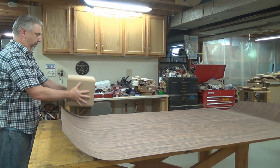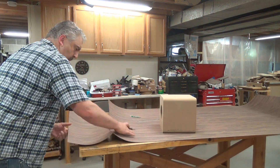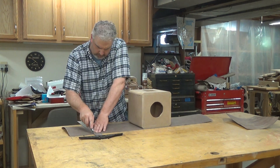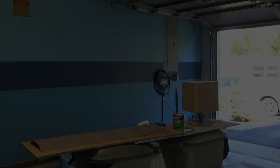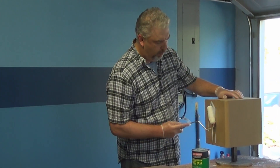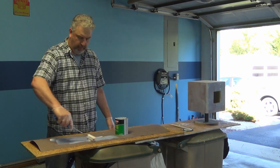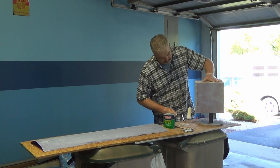The reason I rounded over the cabinet in the first place is so I could do the entire veneering process in only two applications. First I'll do the front, sides, and back in one application, and then the top piece of veneer last — this should save me some time. I'm using contact cement to apply the veneer. This stuff is water based — it goes on really easy with a roller. I coated the cabinet first since the MDF will absorb the cement more readily, then I did the veneer, then the cabinet again to make sure it was fully covered, especially the end grain.